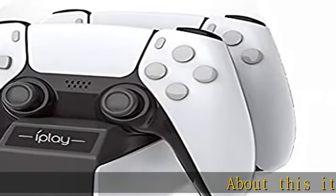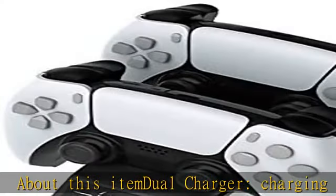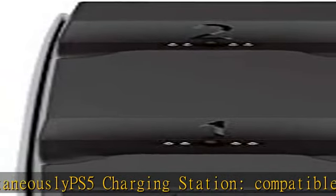About this item: Dual Charger, charging 2 DualSense Controllers simultaneously. PS5 Charging Station, compatible with PlayStation 5 DualSense Controller, easy to use. Connect to the charger port and leave them to charge. Fast charger — fully charge your controllers within 2 hours.